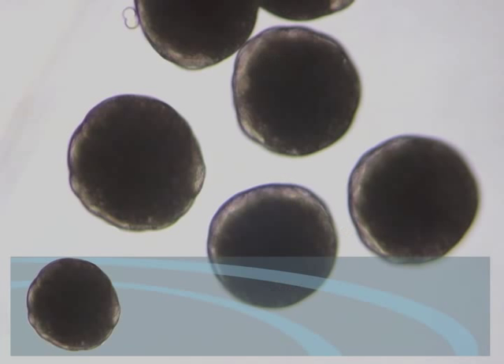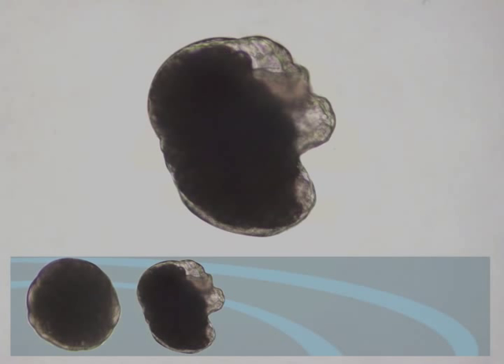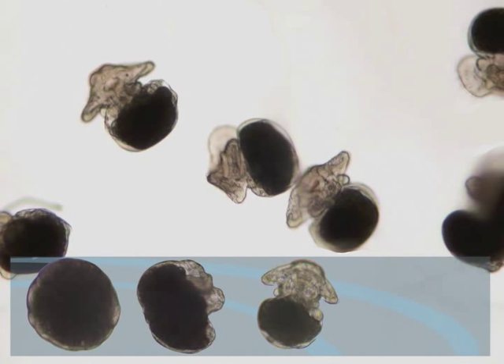At first, the eggs are perfectly round. They quickly cleave. In the second stage of development, we begin to see some of the major structures form. At the third stage, we see an obvious head and yolk vesicle. We can see eye spots now, and a very early velum.